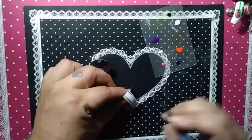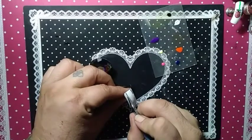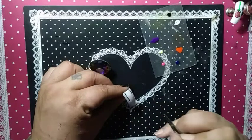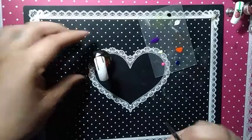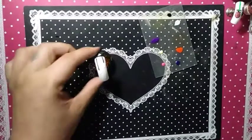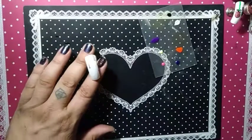I want this as straight as I possibly could get it. Voila! I did it! So I'm going to pop this in the lamp.